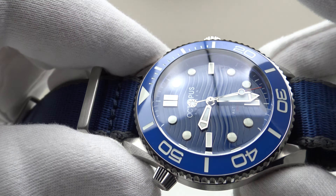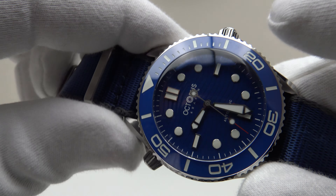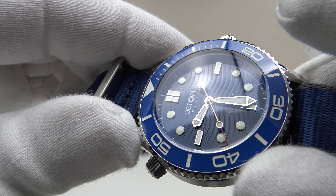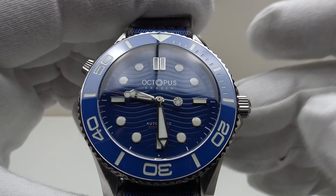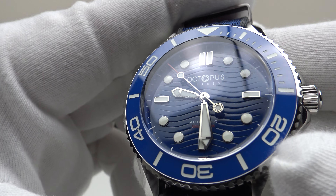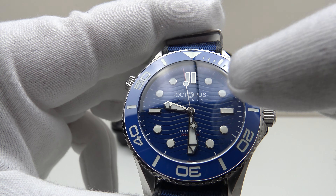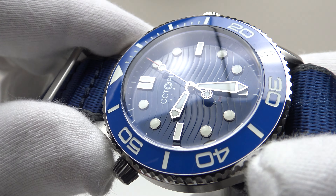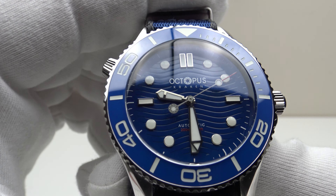Another feature I really like — and again Octopus Kraken deserve full credit — is the dial. It's made from ceramic, the same as the Omega Seamaster, with the same style of wavy ceramic dial. To get a laser-cut ceramic wavy dial like this at this price point is unheard of. Usually dials at this price point would be metal painted with enamel, but this is laser-cut ceramic, and the waves are absolutely gorgeous the way they catch the light. They've also got the color tone correct — the ceramic bezel insert and the dial are a perfect blue tone match.